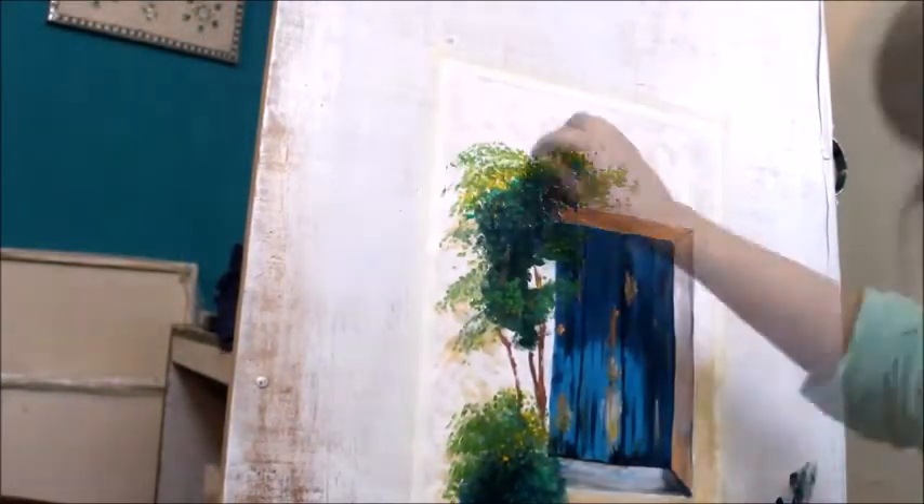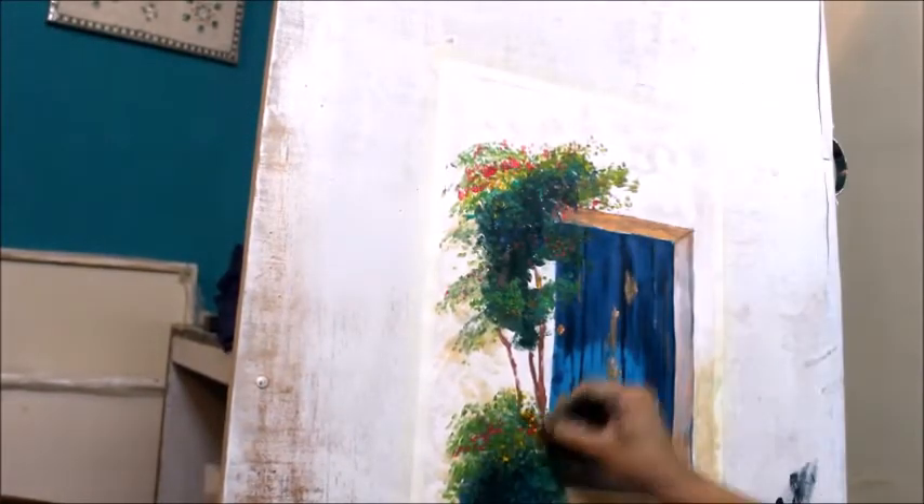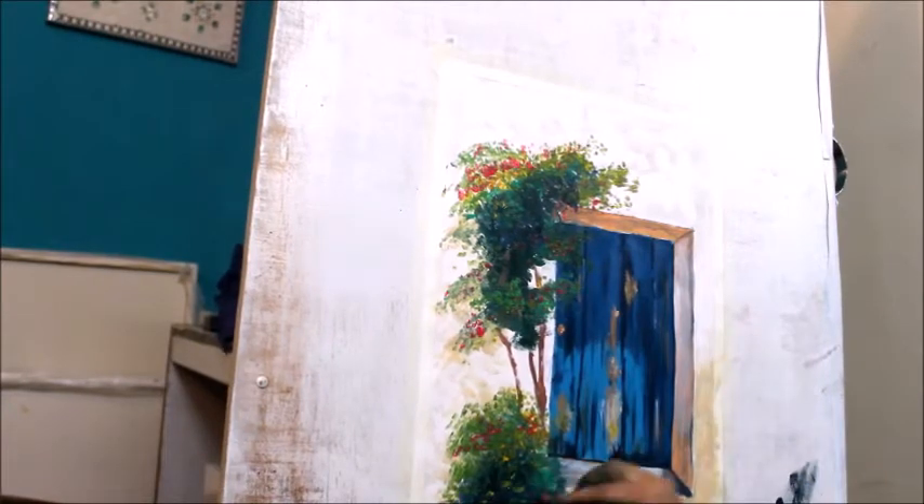Now I will make flowers with cotton buds. This is the best way — I used it in the last video as well. I will make the flowers with pink color using cotton buds. Look how smoothly the flowers have been made.